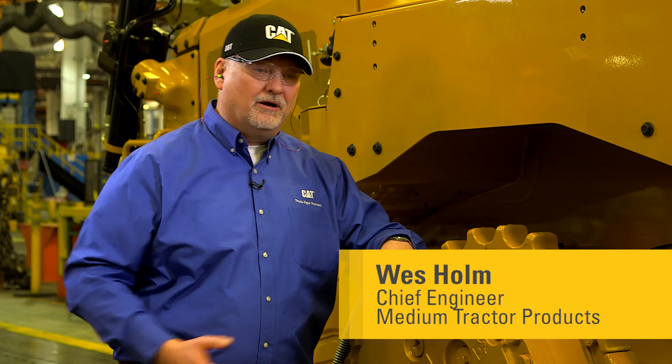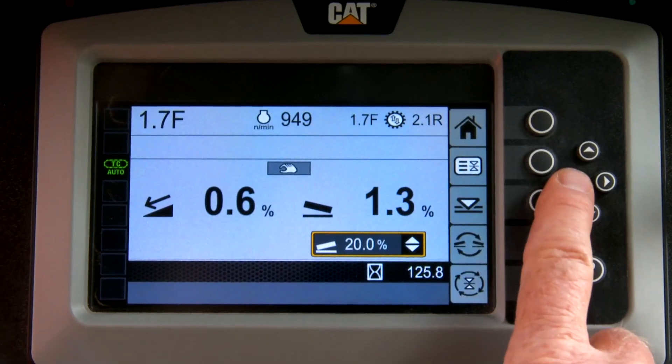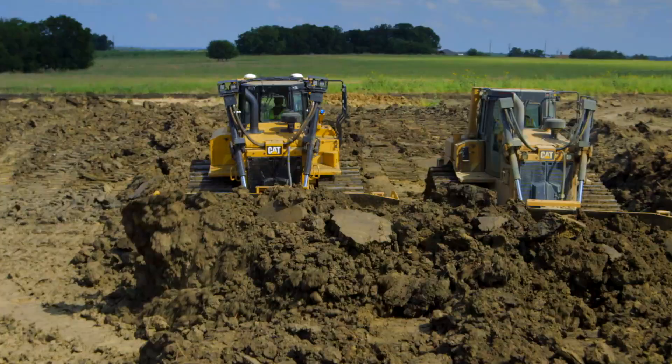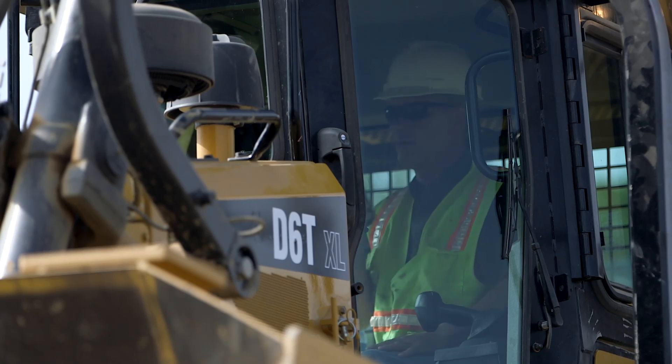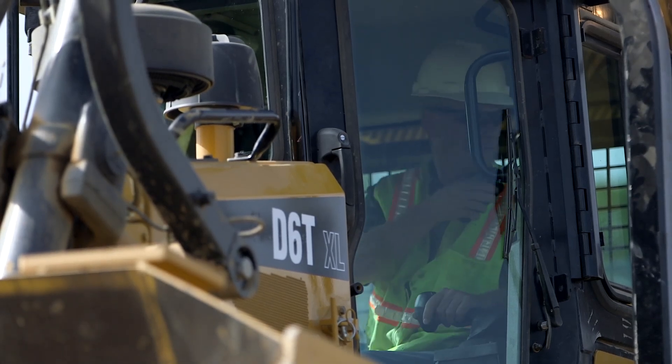With the auto shift being easier to use, coupled with our suite of grade control products — from stable blade to slope assist, to the integrated pack grade control 3D — we've made this tractor a lot easier to run for the average customer, and even made the guys with good operators even better.